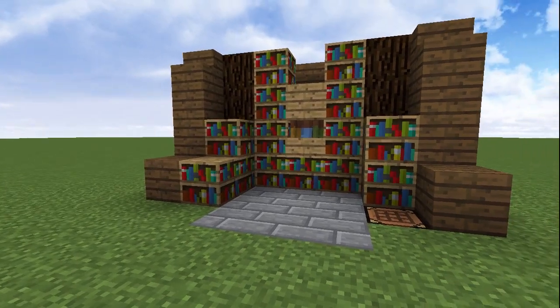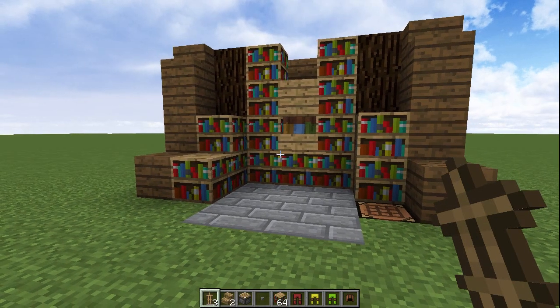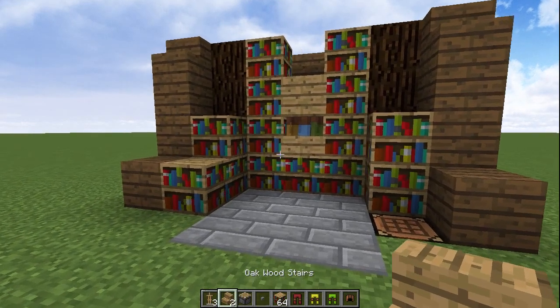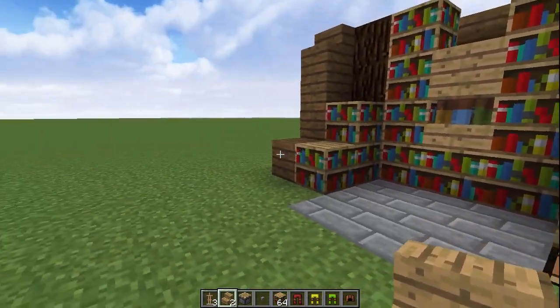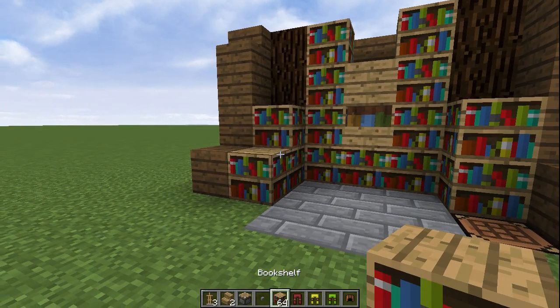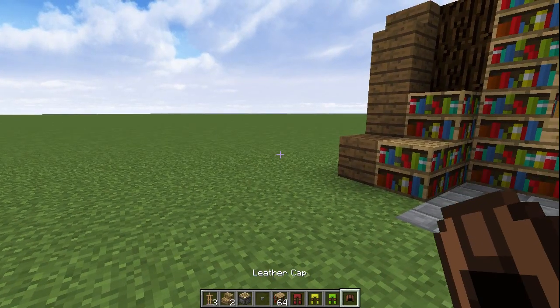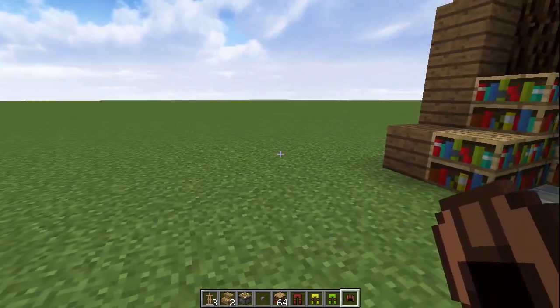If anybody has guessed by now that this design uses armour stands, you are 100% correct. For this design you'll need 3 armour stands, 2 stair blocks — I'm using oak wood stairs because they fit the panelling of the bookshelf blocks really well — a piston and a button to move some stuff around, some bookshelves as building blocks and area decoration, 3 sets of leather pants, and if you want the extra book on top effect, a leather hat as well.